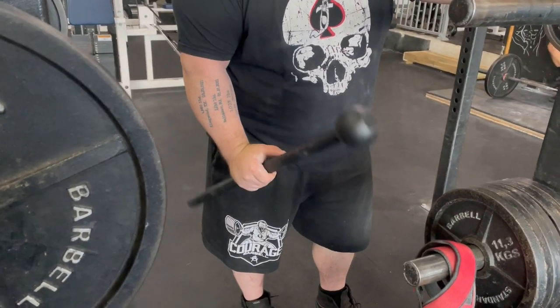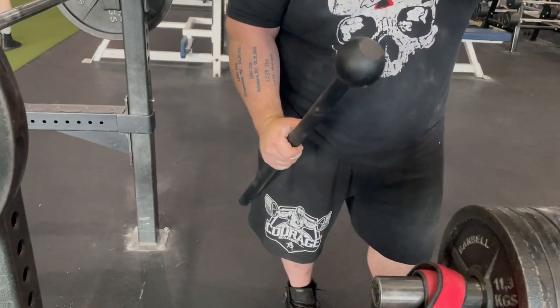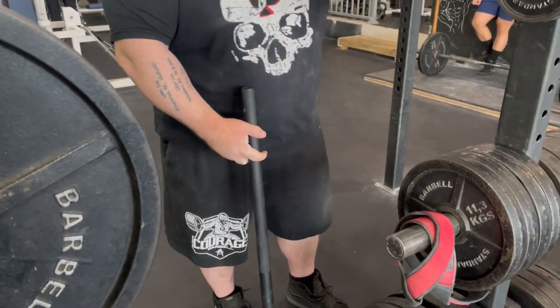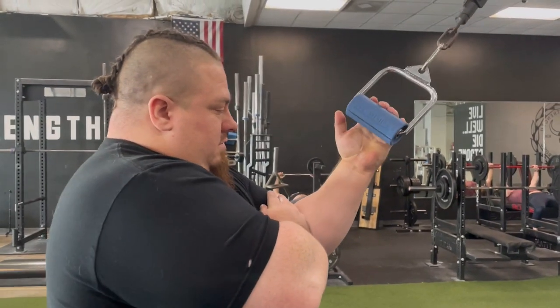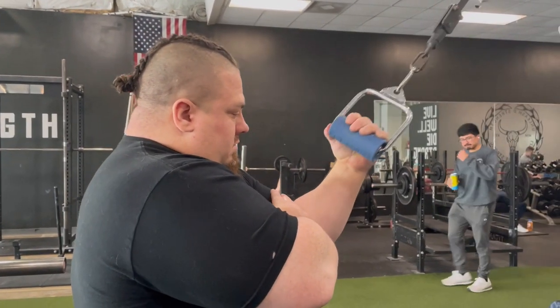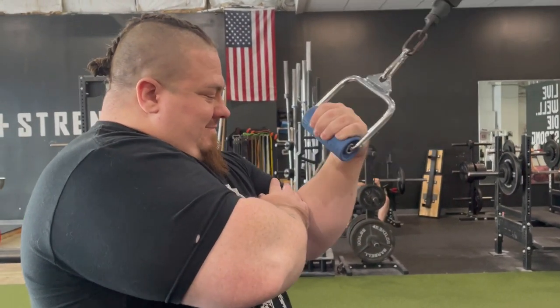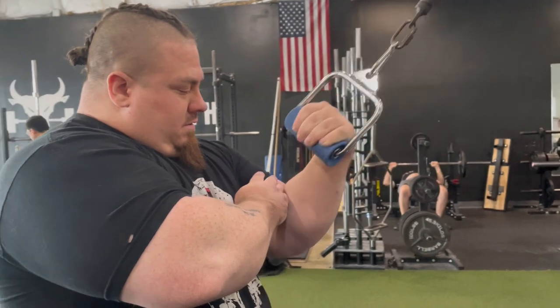Now swinging the mace to the front. I've also unchoked up on it — making the lever longer and thus making the movement more difficult.